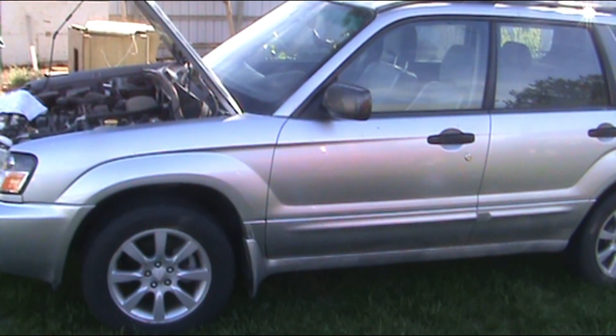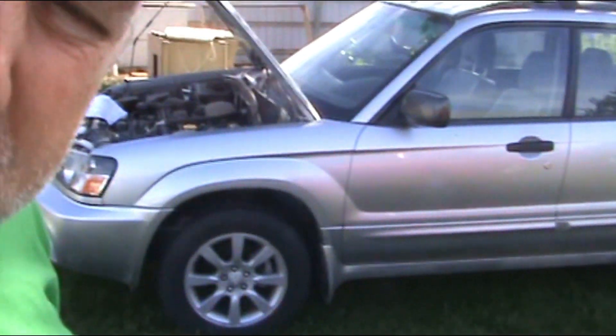Today we are going to recharge the air conditioning system on a Subaru Forester 2005 model.